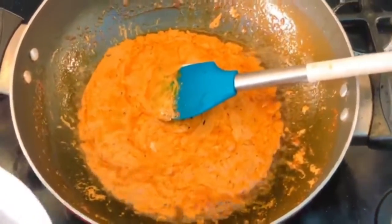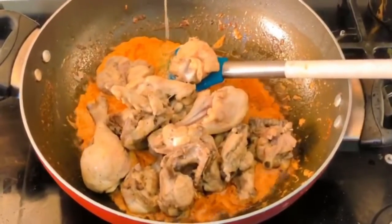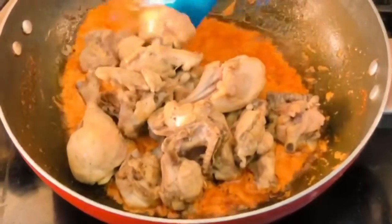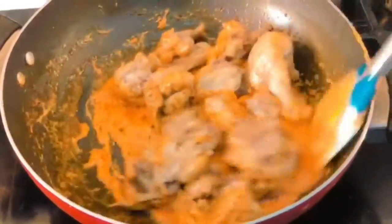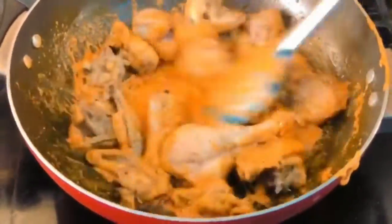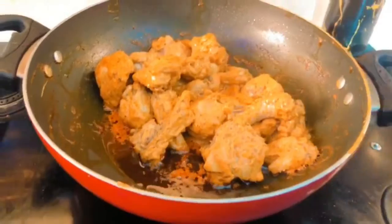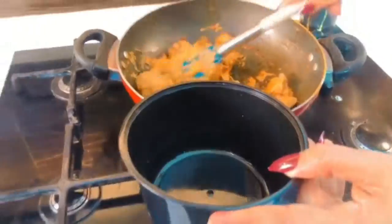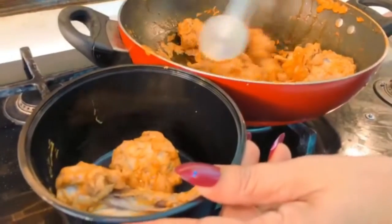Then turn off the heat and finally add the chicken into the sauce. Give it a good final mix and make sure all the chicken is covered in that sauce. And there you have it — our five ingredient keto butter chicken is ready.